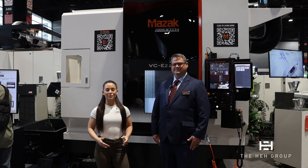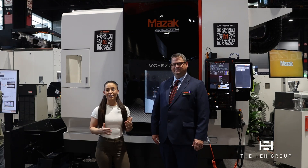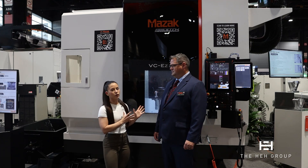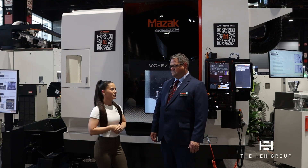Hello everyone. We are here at IMTS 2024 in the Mazak booth with Jason Taylor. Mazak is featuring their VCEZ 20X. Jason, I'm going to turn it over to you — why don't you give us an overview of this machine and the advantages that Mazak has added to the VCEZ 20.